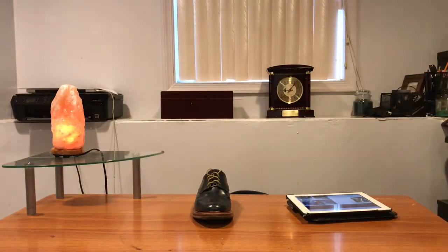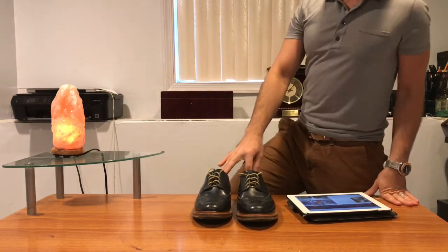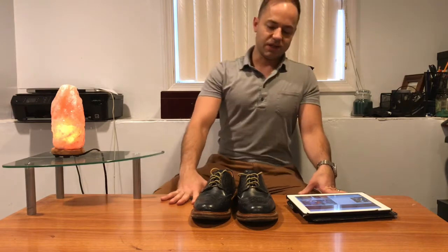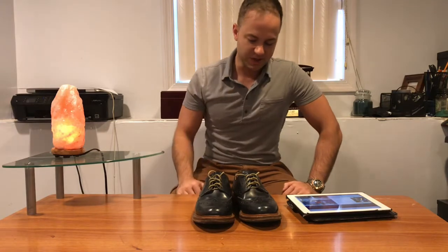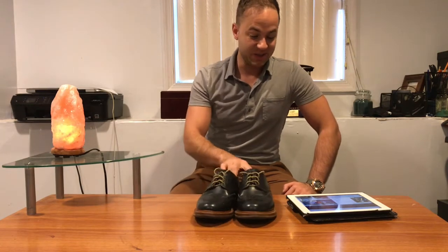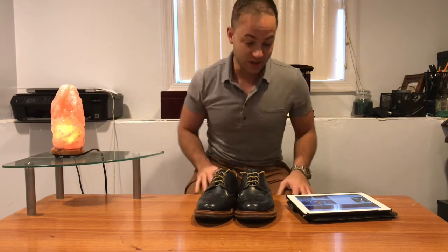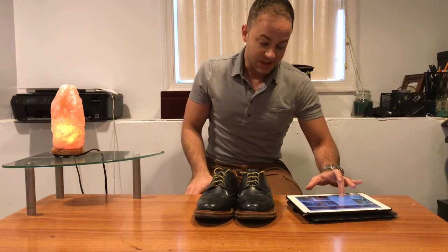On the inside of these it's got a Goodyear welted stamp. Sanders did adopt the Goodyear welted method — it actually helped speed up their manufacturing process. During World War II their production went way up. Their demand went way up obviously, because they had to supply military officers and soldiers with dress boots and combat boots and all that. That's when the shoe industry in England really profited a lot, and that's when Sanders really grew. They've been in business since 1873.